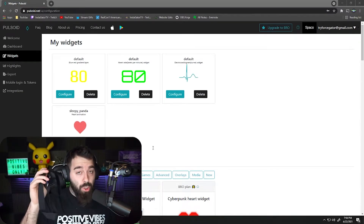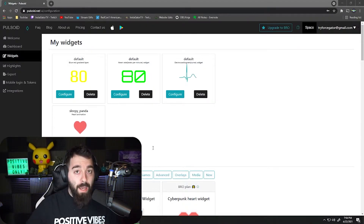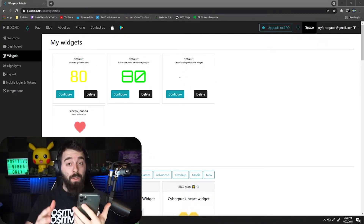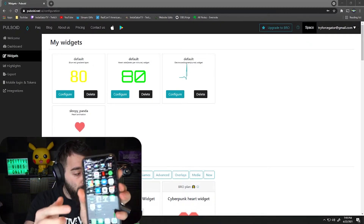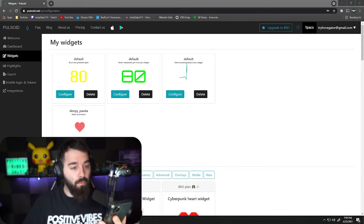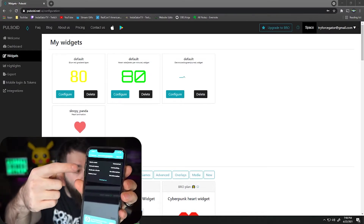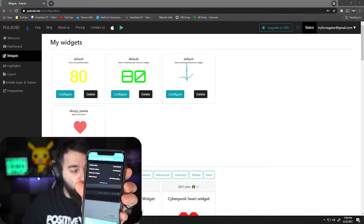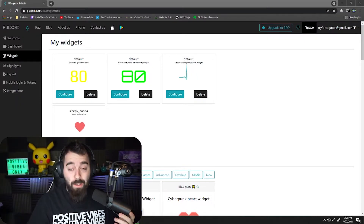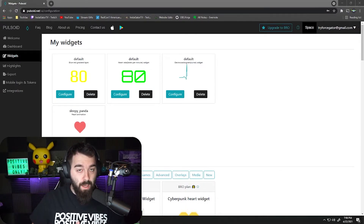Make sure you have your heart rate monitor on — whether it's the wrist or chest one. Then open the Pulsoid app and sign in with the same account you just created. You'll see a little blue diamond — just click it. The monitor needs to warm up a little bit, and then once it's warmed up it'll start connecting. It'll pop up your heart rate — see, the number just changed. Make sure your phone's Bluetooth is on to connect to the device.